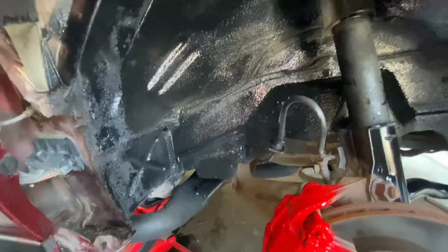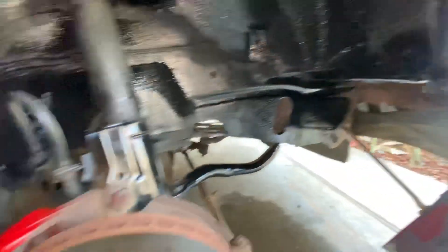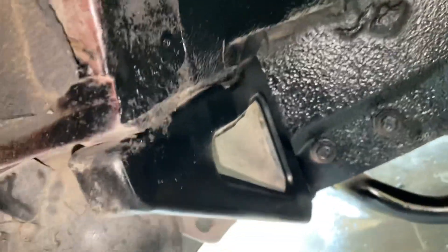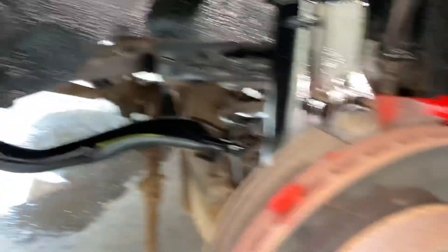Hey, that looks a little different! Oh, with the red calipers — are those Brembos? No, those are stock. All right, so this is it for the passenger side. I still got to do the driver's side. If you made it this far, smash that subscribe button and turn on all post notifications. Make sure you like and comment, and follow me on Instagram at SuperSon underscore PT2.